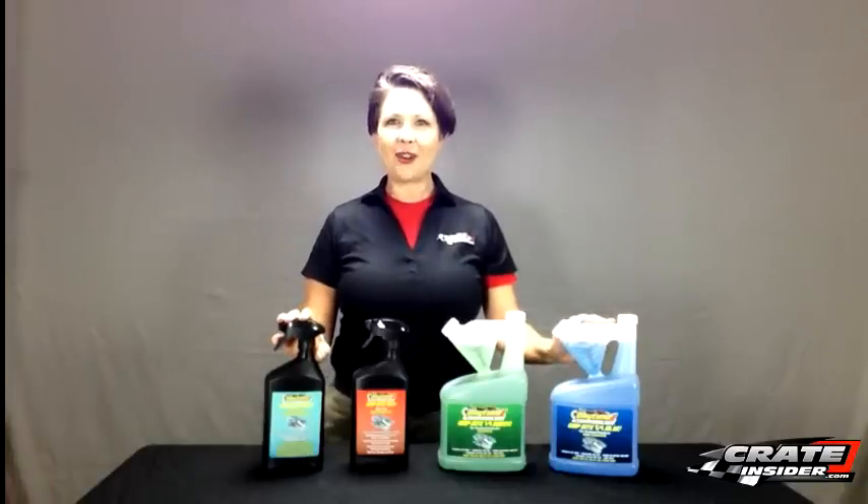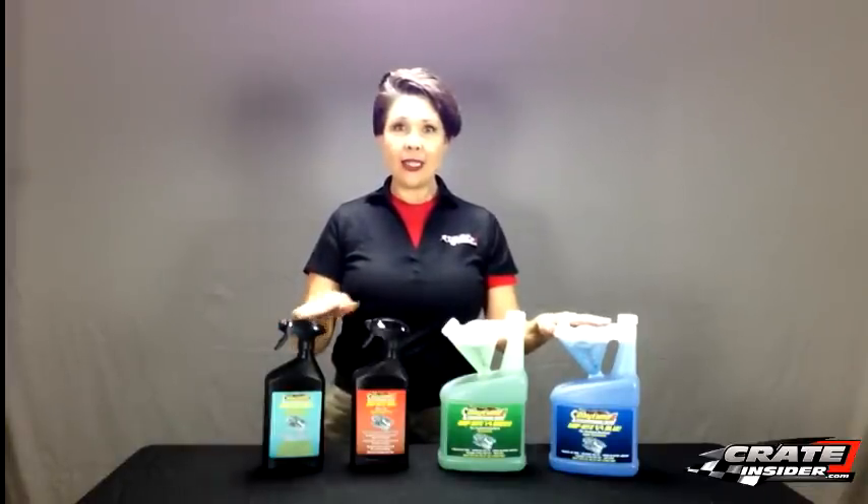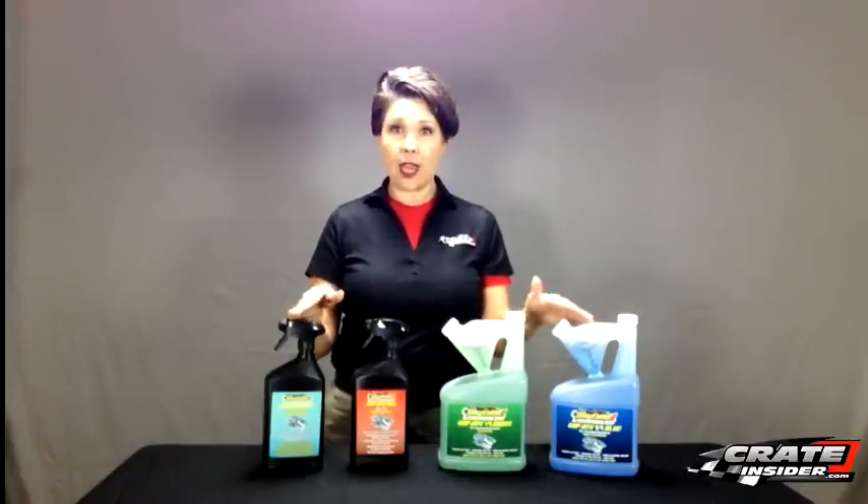Hi, I'm Kate from CrateInsider.com and today we're taking a look at Daytona One's Grip Bite tire treatment products. The line consists of four products which can be used individually or all together.